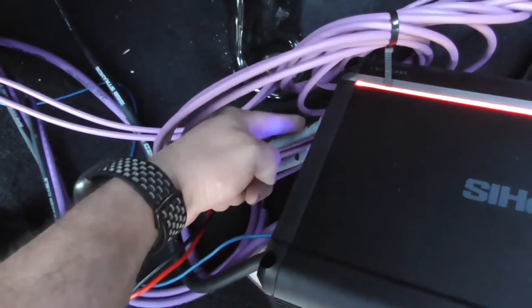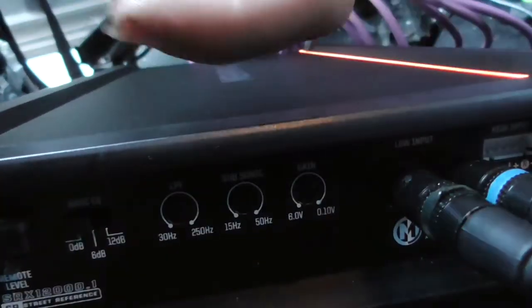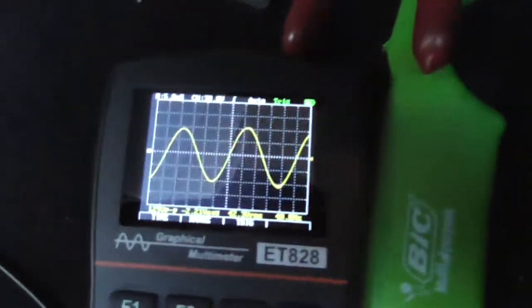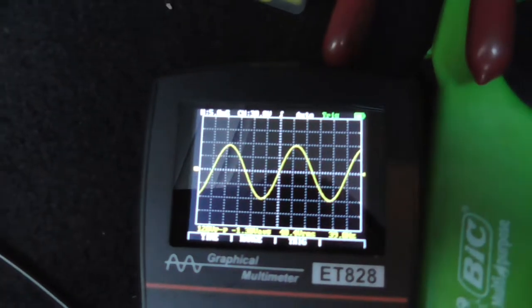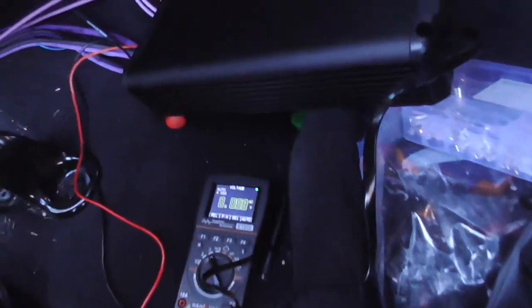I got all this set up temporarily, got my scope probe on the outputs. I already got my gain set where I need it — which is actually not very far up, but that's fine. It's all the way down and flat, where I have it set with the 40-hertz test tone, with the radio turned up to 34. It's not clipping, so that's where I'm going to keep it — basically, don't go over 34. I'm not going to worry about the subsonic filter because I'm in a sealed box, so subsonic is just all the way down.